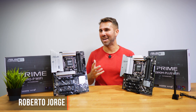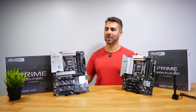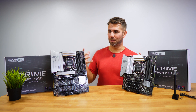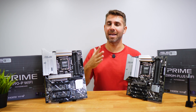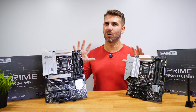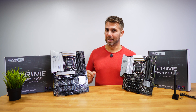Welcome back to another video. Today we have two of the latest motherboards from ASUS with the latest chipset Z890, capable of supporting the latest CPUs from Intel — the Intel Core Ultra Series 2. They will provide more performance and more power in AI tasks on our desktops. We've seen quite a few laptops with NPUs and AI features, but now it's coming to our desktops. If you are looking for one of these motherboards for your next setup, let's take a closer look.